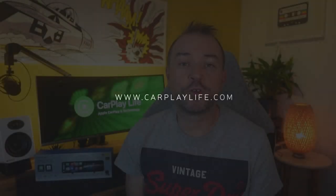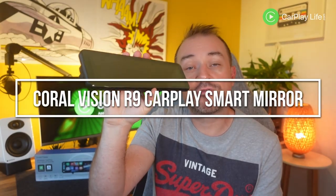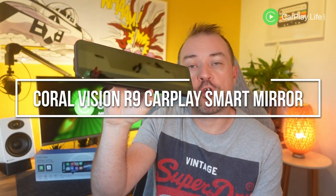Hi, it's Anthony from CarPlayLife.com and in this video I'll be looking at the R9 CarPlay rear view mirror and dash cam from Coral Vision.